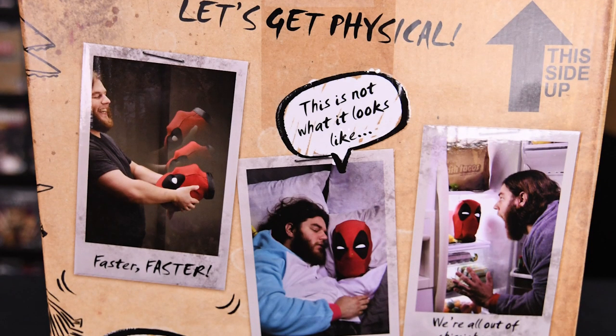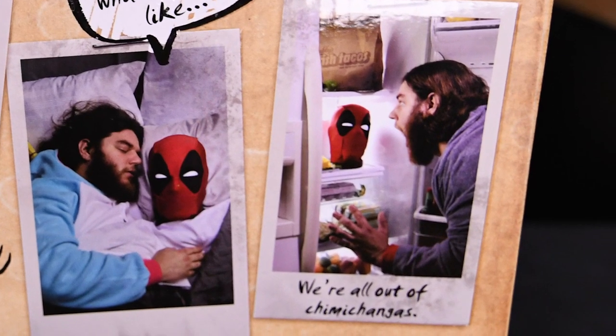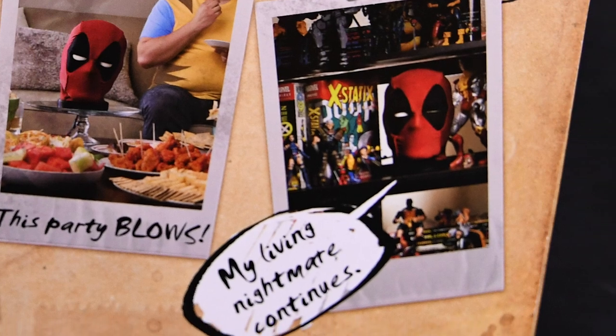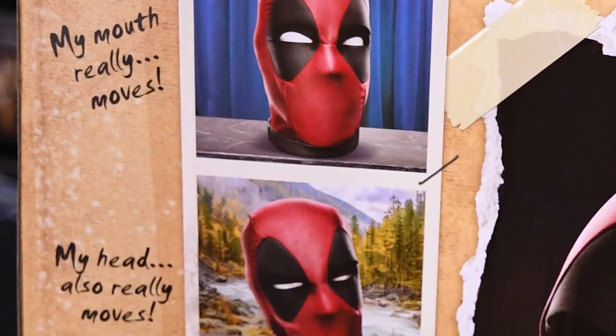Turn your box — let's get physical. Faster, faster — you can shake him, you can sleep with him. This is not what it looks like. 'We're out of chimichangas.' You can put him in the fridge to play pranks. 'Occupado' — put him on the toilet. It does say somewhere not to put him in water. There's party mode: 'my living nightmare continues.' He's with all the X-Men in this picture.